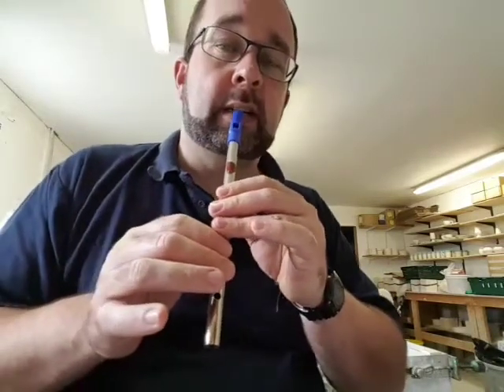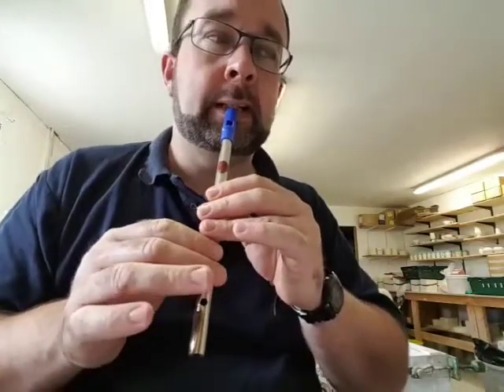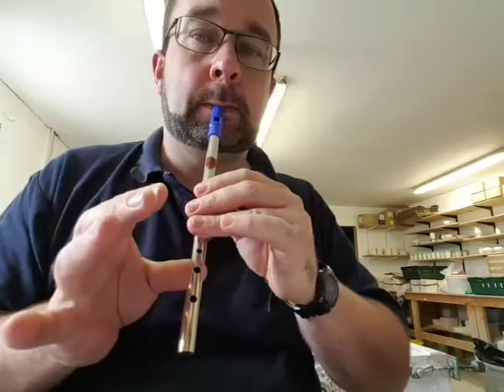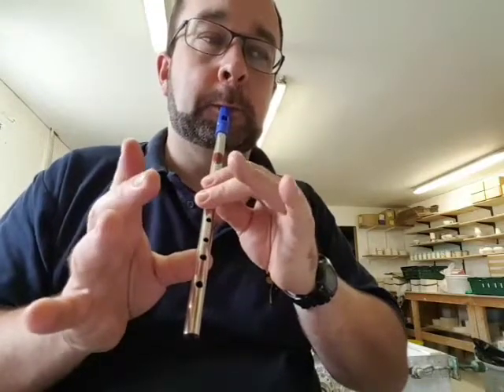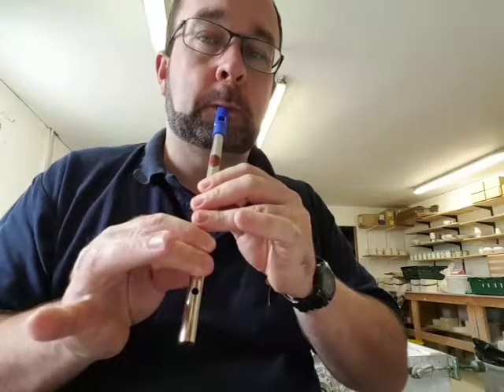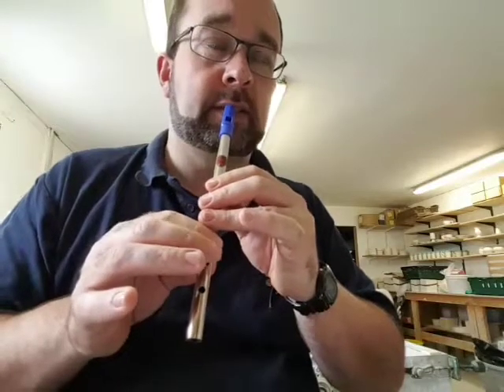So I'll break it down into phrases. First phrase is basically just going up the scale from me. Next phrase. Third phrase is the same as the first.